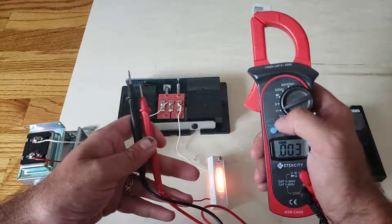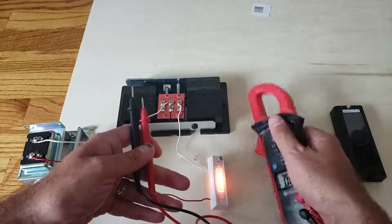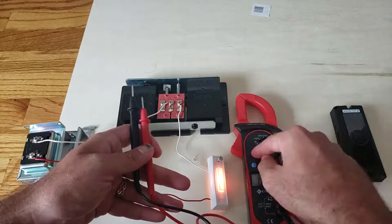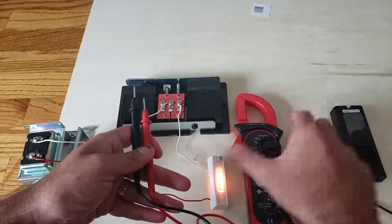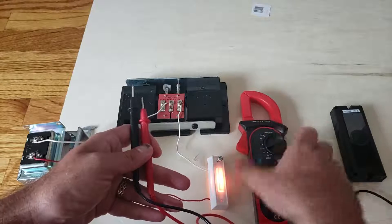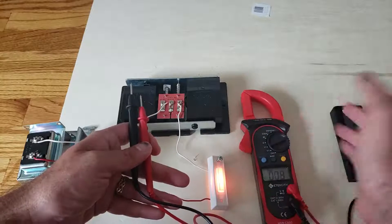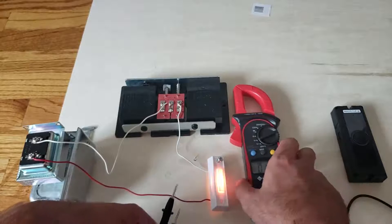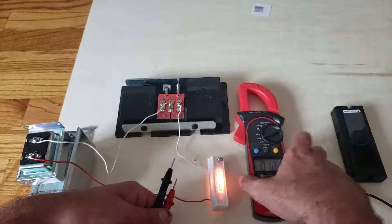Voltage with a squiggly line is alternating current (AC), which is what doorbells use. Voltage with the straight line is direct current (DC), like what batteries use. Most home wiring uses AC, and battery-powered devices use DC. I like this multimeter because it's simple — fewer settings to worry about.